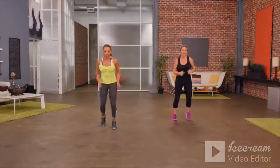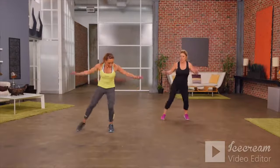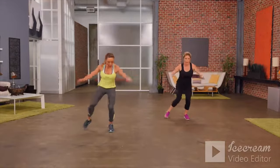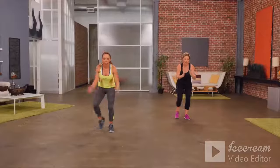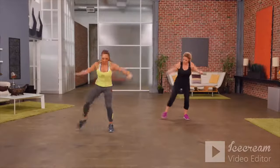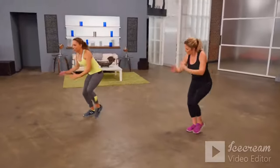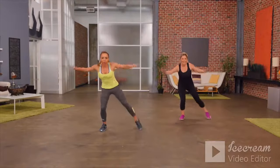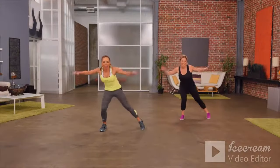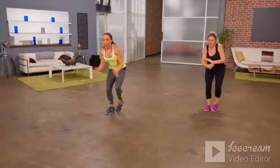Our next exercise: simple jacks out to the side. Just right side first, arms come out wide.